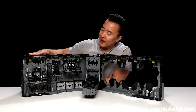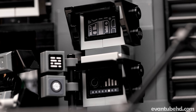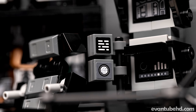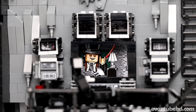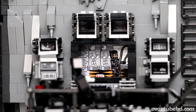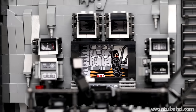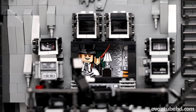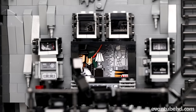This is the main side where we have all the Batcave action. We've got the control room with a nice little platform with a bunch of different computers, computer screens, and lots of little stickers. Then we have three screens in the middle — a large screen with two smaller screens on top. If we turn the knob, we can have Batman surveilling Catwoman, and then if we turn it again, the whole thing changes to a Penguin scene. Not only do we get to change the big screen, but we also get to change the two smaller screens up on top as well — it's just one big sticker on one big piece.